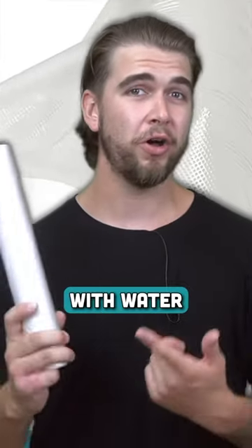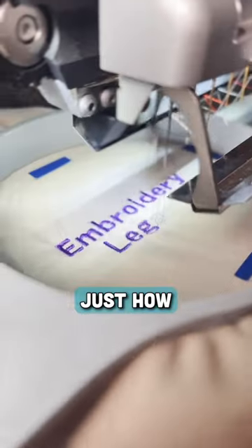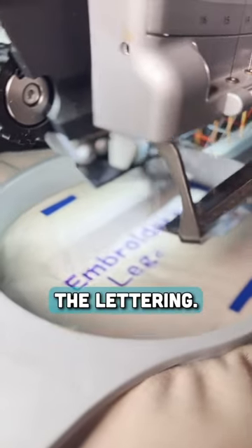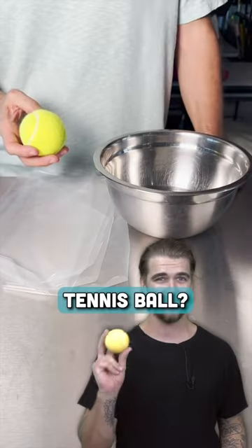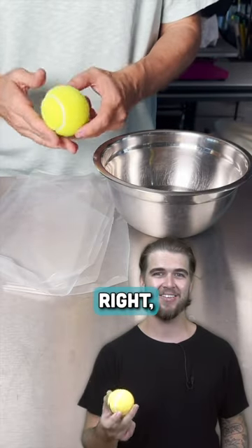If you've ever embroidered with water-soluble stabilizer, you'll know just how easy it can get stuck into the small areas of your embroidery designs, especially in the lettering. So would you be surprised if I told you that all we need to combat this is a bowl of water and a tennis ball? Yes, you heard that right — a tennis ball.